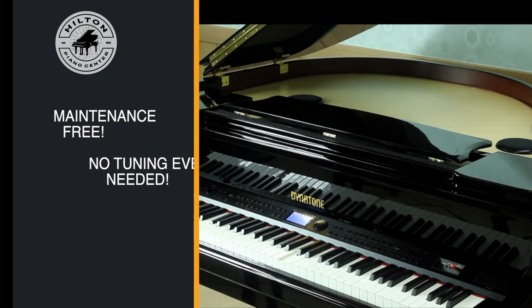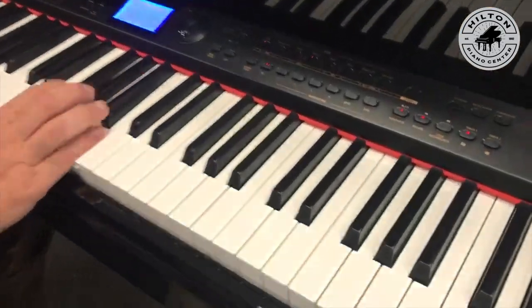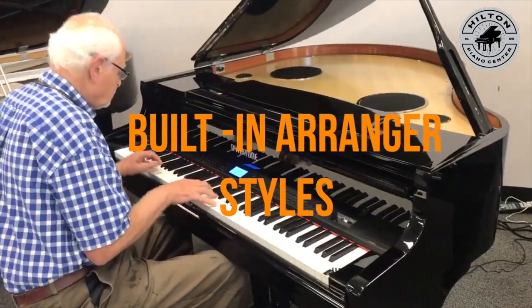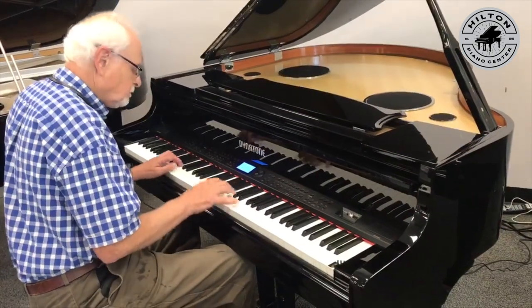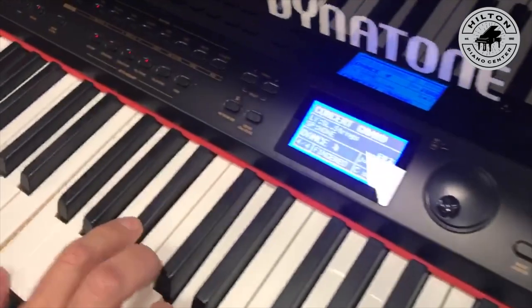You record your songs and you can watch the keys play it back with precision, just the way you played it. You can have fun at any level of playing with the built-in arranger styles, much like keyboards have. You can enjoy playing with a band with one-finger chords, or you can play as an advanced player. The background styles cover whatever music you may enjoy.